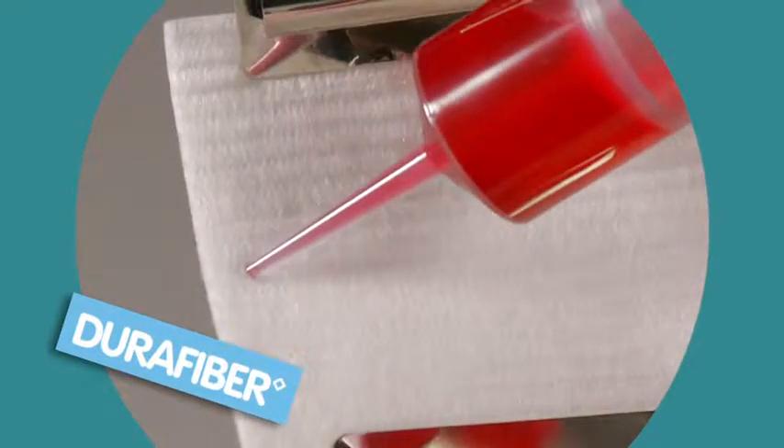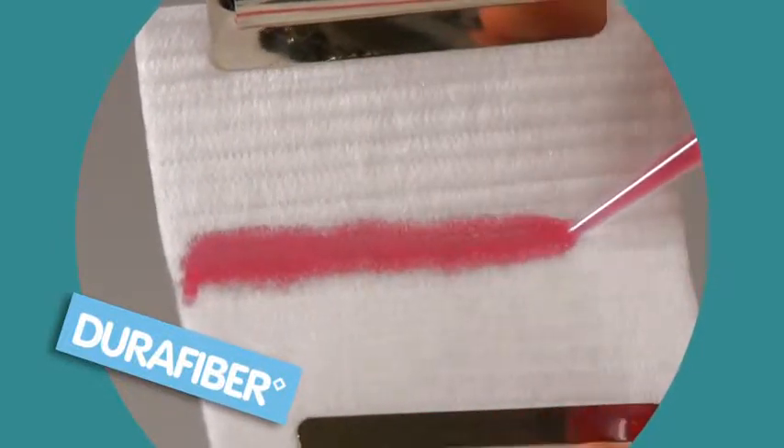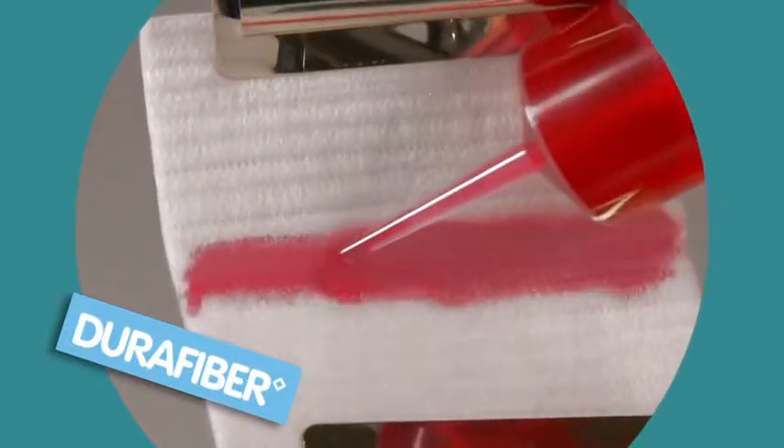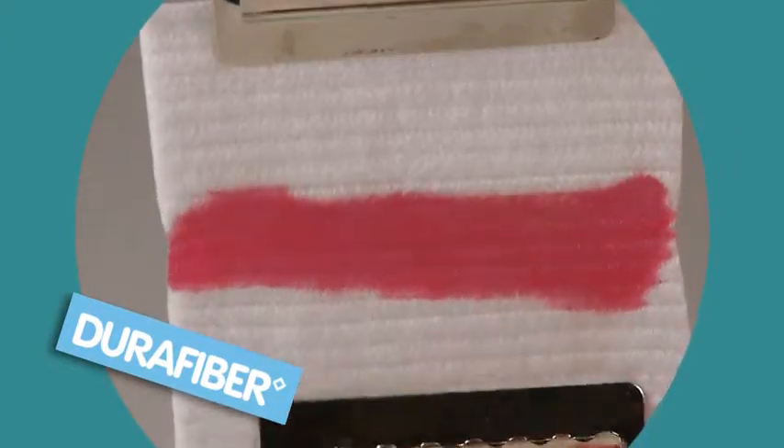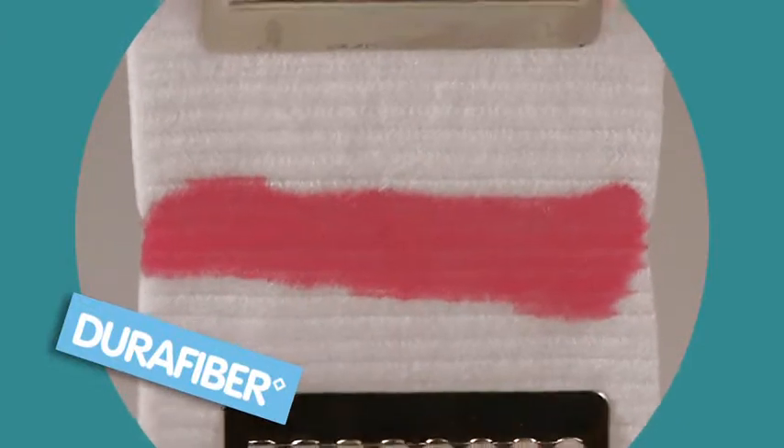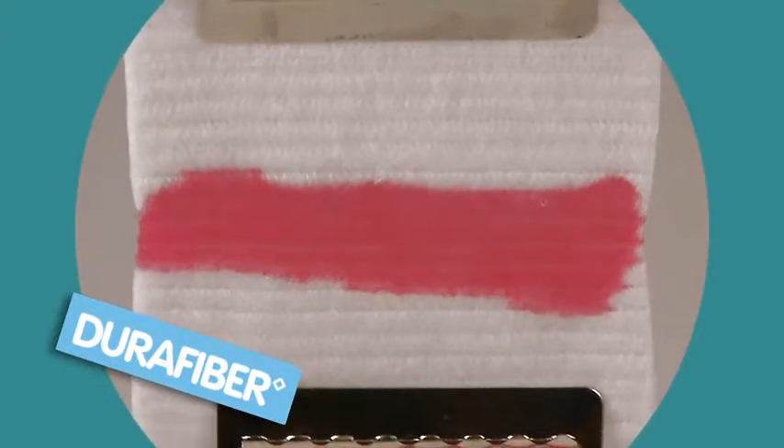First, five milliliters of saline fluid is added across the dressing to simulate exudate. Wet strength is important to make sure the dressing doesn't tear and disintegrate when it's being removed from a wound, as this could leave behind dressing residue.